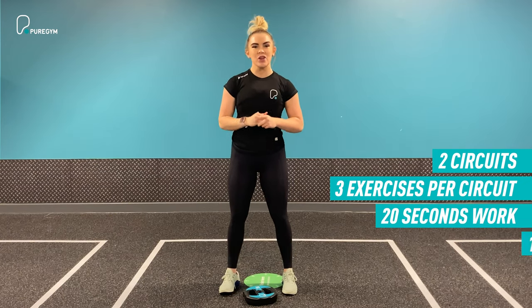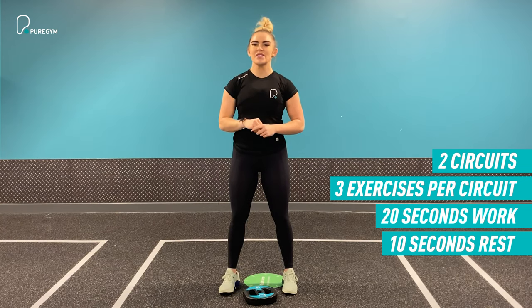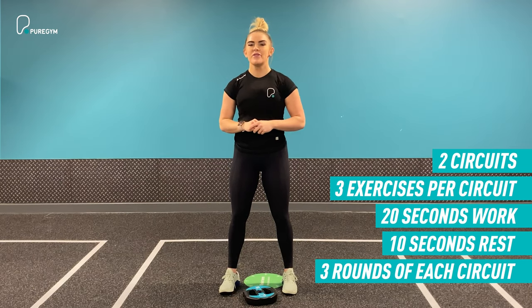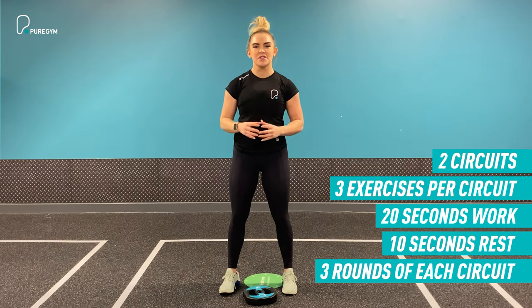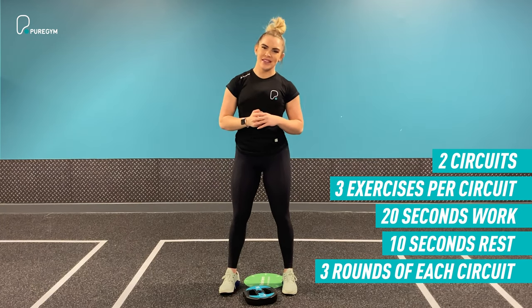You will take a 10-second recovery between exercises 1 and 2. After exercise 3, it will be a full 30 seconds. You will then repeat the circuit for three full rounds. You've got two circuits to complete and we're going to take you through each of the exercises. Let's crack on and get into our first exercise.